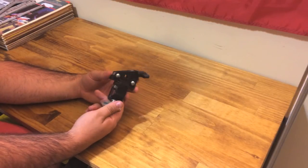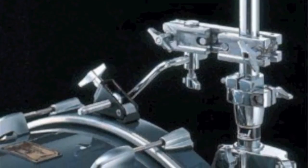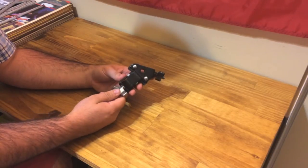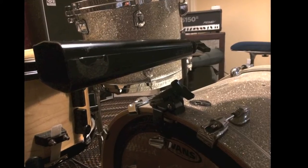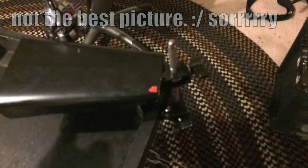cowbell bass drum mount — it's actually used to mount a legless hi-hat onto a bass drum. So this clamp is pretty useful for other stuff besides what it's made for. You saw in the first video I use it for the cowbell bass drum mount, but you could also use it to clamp it onto